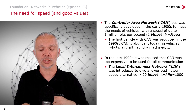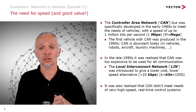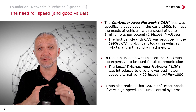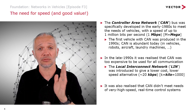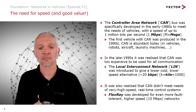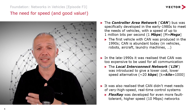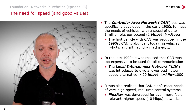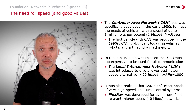Around the same time, it was also realized that CAN couldn't meet all vehicle needs. Some systems run at very high speeds and have very tight timing requirements — they need to operate at the exact moment an input happens, and that input must be transferred immediately or very predictably to wherever it's needed. Something called FlexRay was developed to address this, giving a fault-tolerant, higher-speed network at 10 megabits per second. You can actually reach 20 megabits per second with FlexRay by running two channels in parallel, effectively doubling the data throughput.